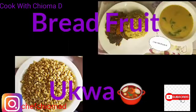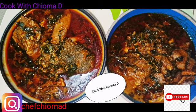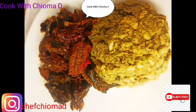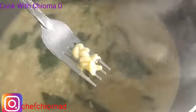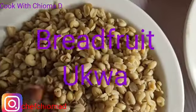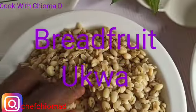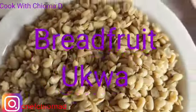Hey everyone, welcome back to my channel. Today I'm making a special delicacy. They believe it's for the rich — if you go to a location and they give you opa, you are rich. They don't give it to just anybody. So sit back, relax, and watch the way I do this opa in my village style. I'm not doing it as porridge; I'm doing it the local way, the way our ancestors did it.